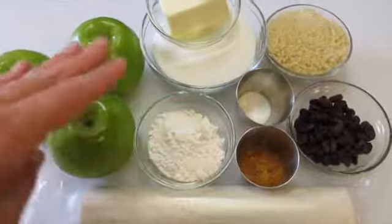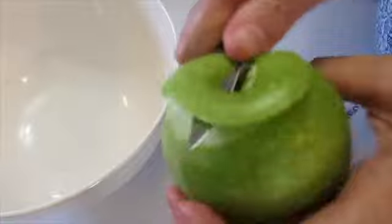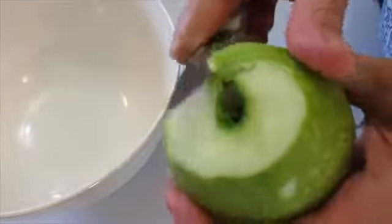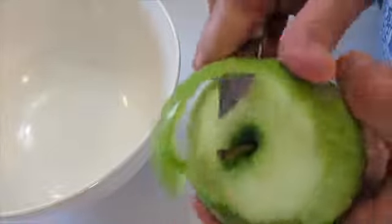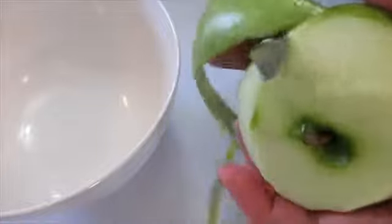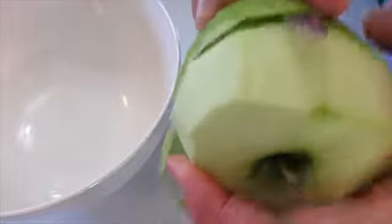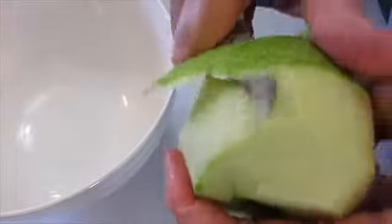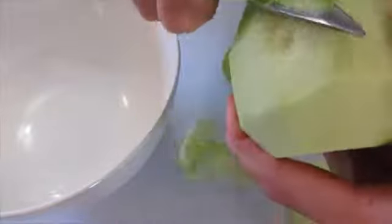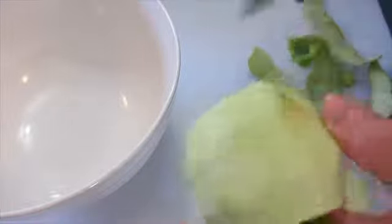Let me show you how we're going to prepare our apples. First, clean them under cool running water. With a paring knife, start peeling the outside of the apple off all the way to the end. You'll do this with all three apples. I try not to break the outside layer and see if I can get it all the way down to the bottom in one piece.